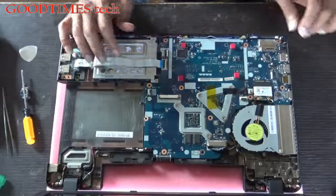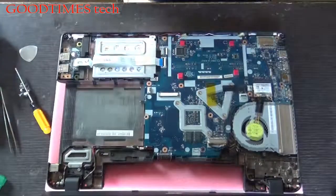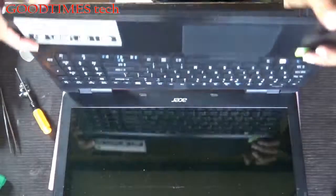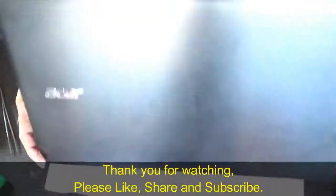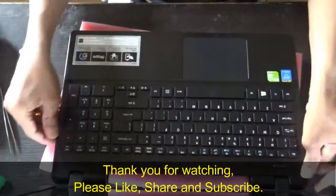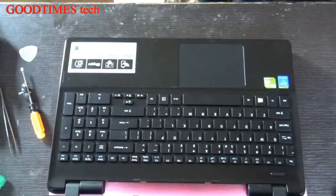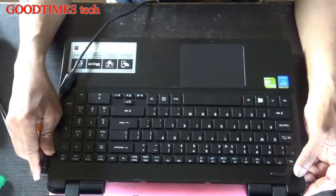Now we will fix the top panel cover — the keyboard panel. While inserting the panel, first we need to connect all the cables. And we are done.